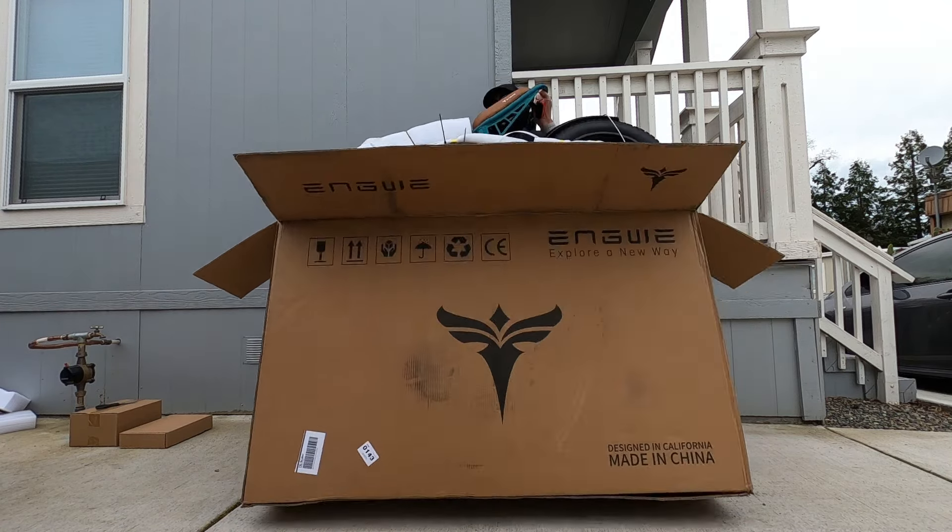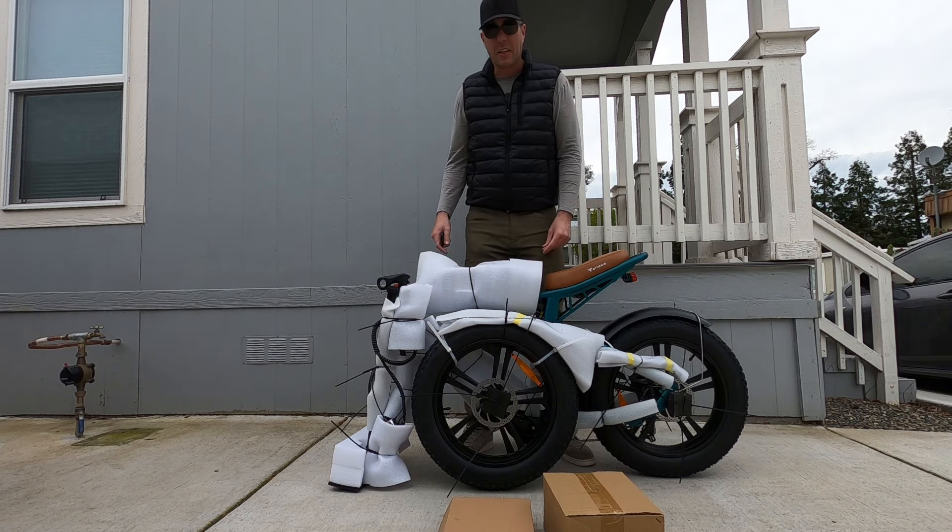Here's the bike and the two boxes it comes with. We're going to go ahead and take it all apart, put it together — and that should just take one second.